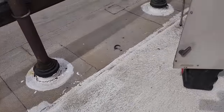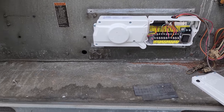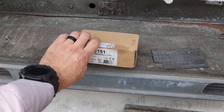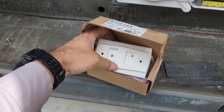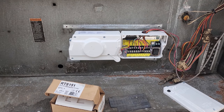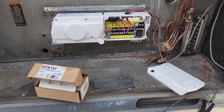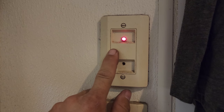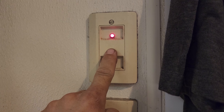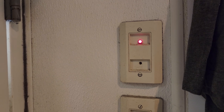Now I need to head downstairs and find out which test and reset station is illuminated, because I'm going to replace that also. Whenever I change the duct detectors, I always put in a new test and reset station. This one works off a magnet and a push button reset. We're using the alarm condition to tell us which test and reset station this works with, because it should be illuminated right now. We can see that this is the test and reset station in concern — the other ones are not lit up.